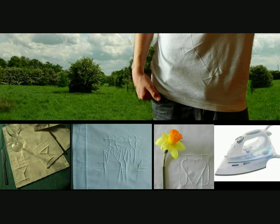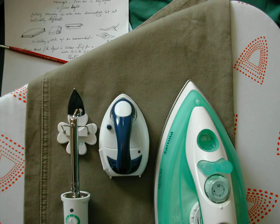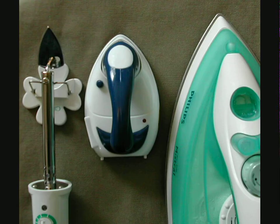Ironing has been around now for about 2,000 years, and in all that time it's just been used to flatten fabrics and drive all those little creases away. Really advanced ironing has led to pleats or straight lines, but that is about as far as evolution has got it.